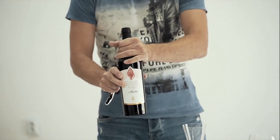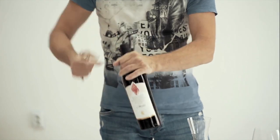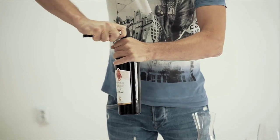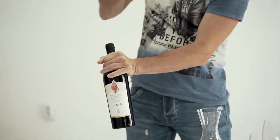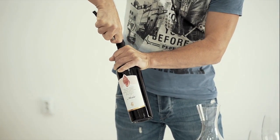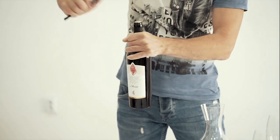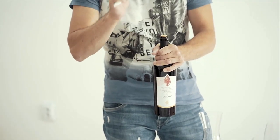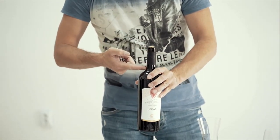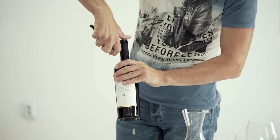You take the wine, you hold it really good, you leave the space here, you make a cut all the way through. Then you make a cut from down up and you remove the foil. Now, because we're going to decant the wine, we need to see through the bottle. That's why we're going to remove this foil as well.